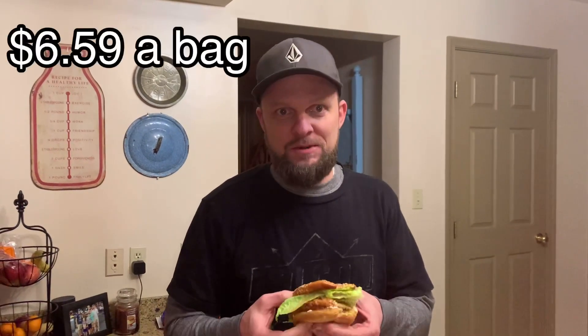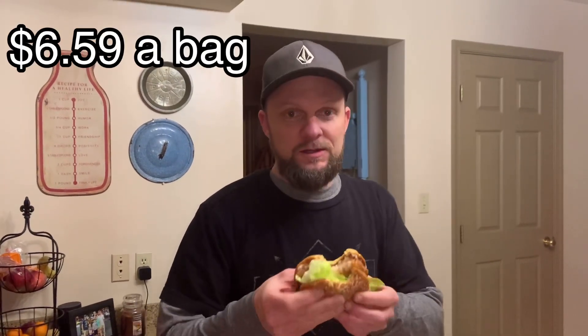And it was cheap, wasn't it? Yeah, it's awesome — you could get like six patties for the same price as one Chick-fil-A sandwich and make it at home. Exactly — so definitely good, we'll do this again.